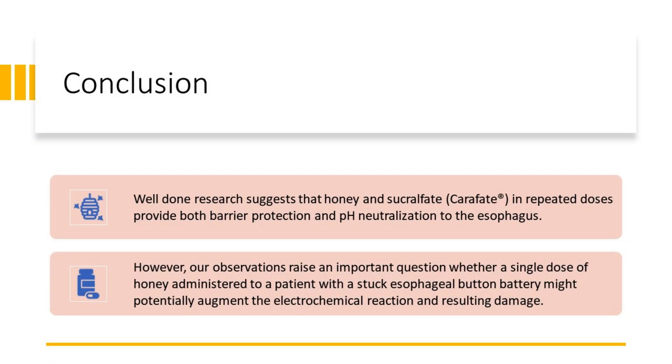In conclusion, well-done research suggests that honey and sucralfate or caraphate in repeated doses provide both barrier protection and pH neutralization to the esophagus. However, our observations raise an important question: whether a single dose of honey administered to a patient with a stuck esophageal button battery might potentially augment the electrochemical reaction and resulting damage.